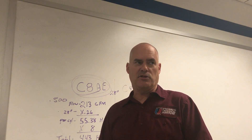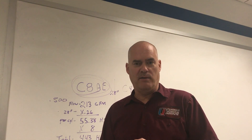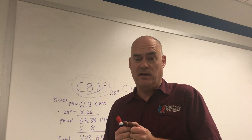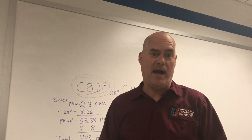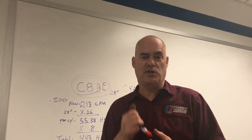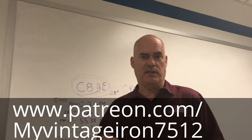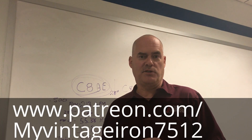I appreciate you watching. Make sure you like this video and subscribe. If you have any questions, ask. I know this is a lot of information, but on engines, everything's figured out with math — this is how we do it. So make sure you support this channel, I appreciate every one of you.